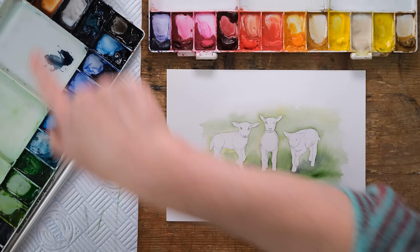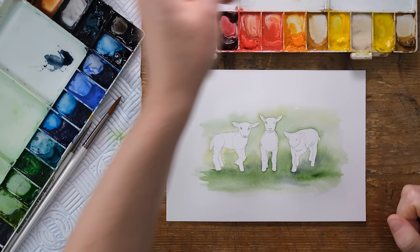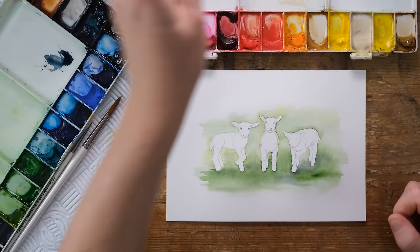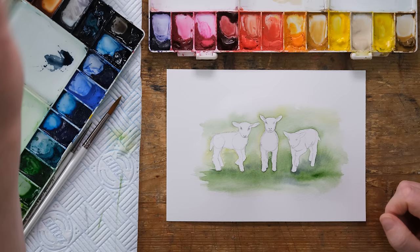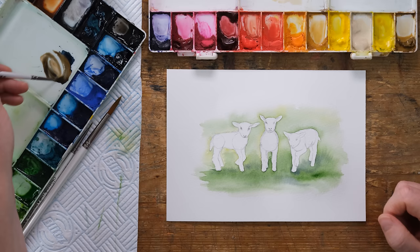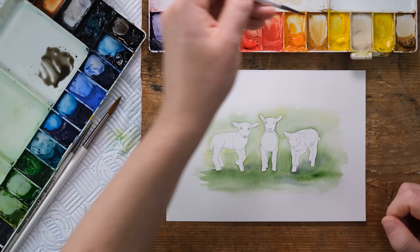For the woolly coats - I can hear them bleating in the field - I've got buff titanium, yellow ochre, raw umber, burnt sienna, and Payne's grey. Although they are white, they'll pick up loads of reflection from the surrounding environment, and also they are a sort of creamy warm grey colour, so moonglow might be good as well. I'll mix some burnt sienna into my Payne's grey to make a shadowy warm grey - that's rather nice - and everything is going to be quite dilute.